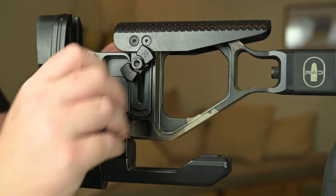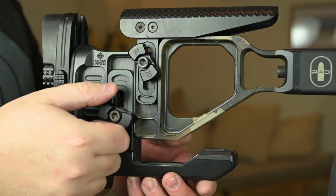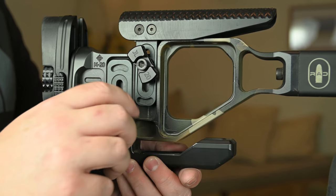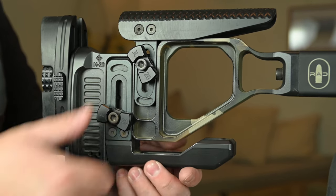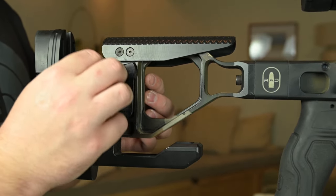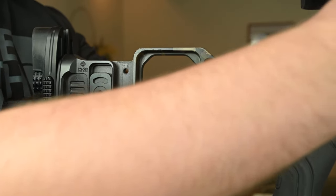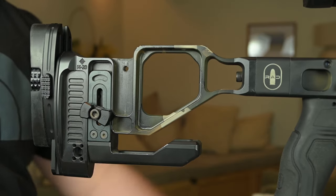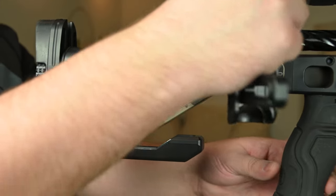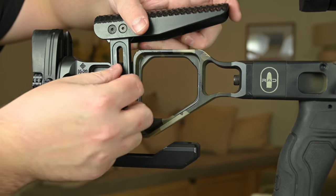Moving back to the buttstock, it has a vertical cheekpiece adjustment that you can move by twisting this knob, along with a vertical bag rider adjustment too, also adjusted by twisting the knob and tightening to secure. One of the things I like about the cheekpiece is that if you need to get into your rifle to clean it, you just twist this knob completely out and take the cheekpiece off, which is quick and convenient. Some setups require a hex key to remove the cheekpiece, which takes more time, so this is a nice convenience.